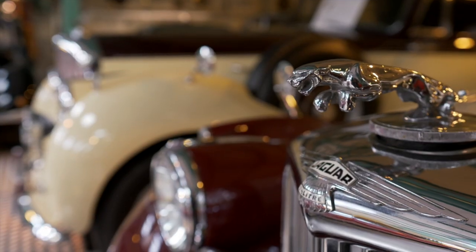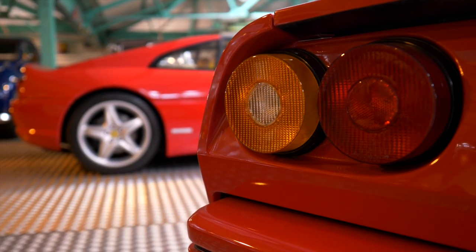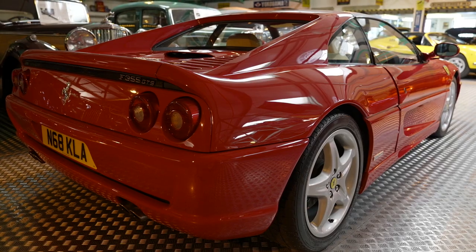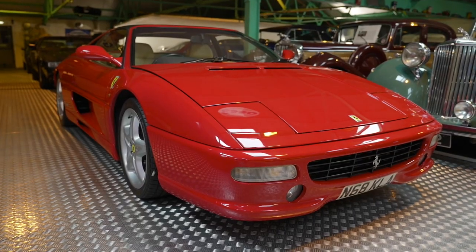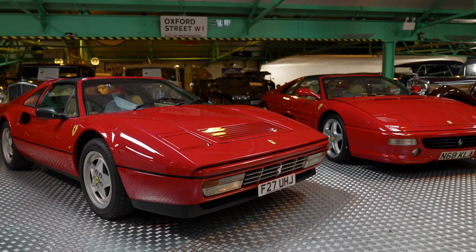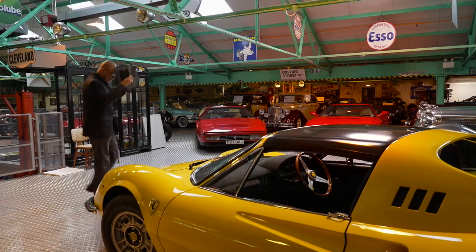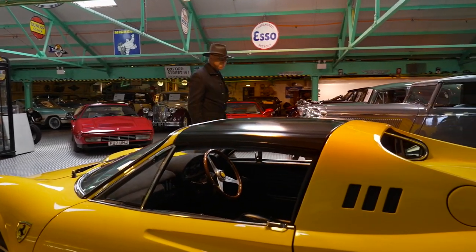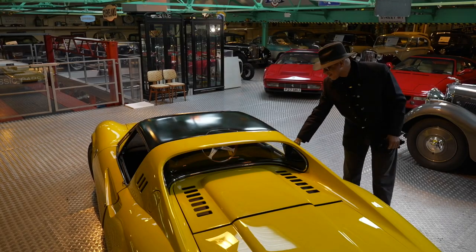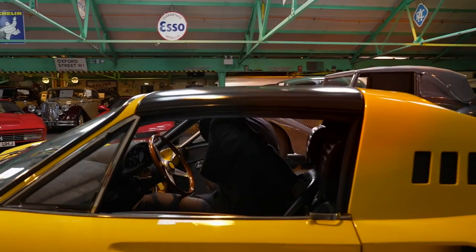Amongst Roger's collection are the Ferrari 328 GTS and the Ferrari F355 — two cars very similar to the Ferraris I've owned myself. And today he's going to allow me to drive his 246 GT.